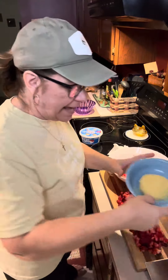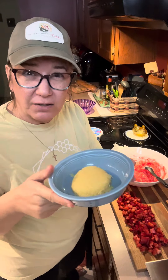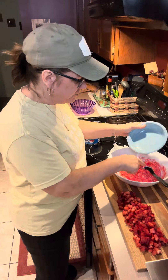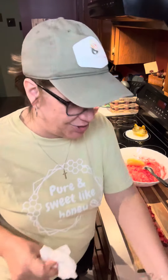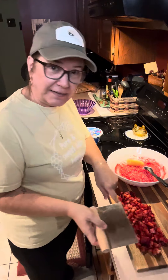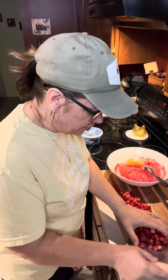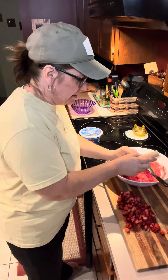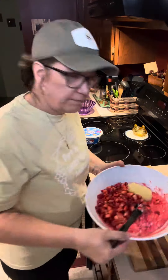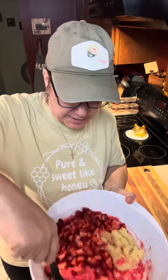To that we're gonna add about a cup, maybe a little less than a cup, of crushed pineapple — I did drain it so there's probably a little bit of juice there but not too much. And then we're gonna go ahead and add our diced or chopped strawberries. I did just right at a pound of strawberries. So there's our strawberries and our pineapple.